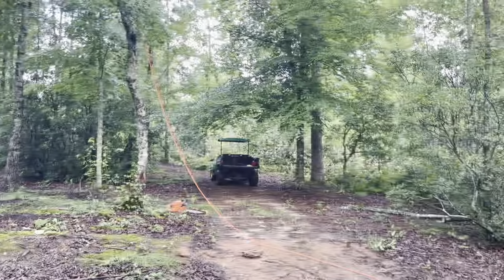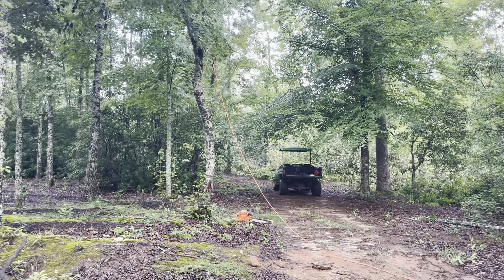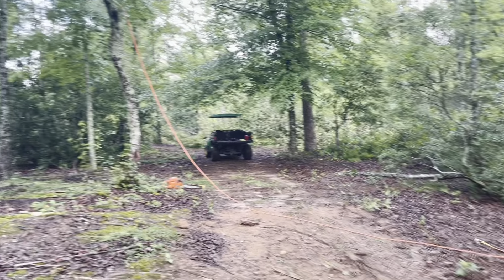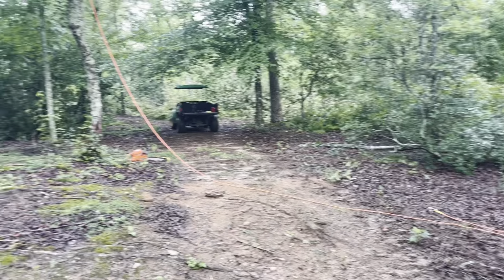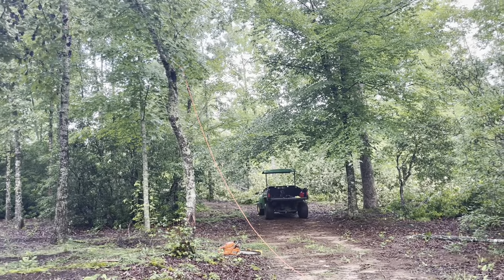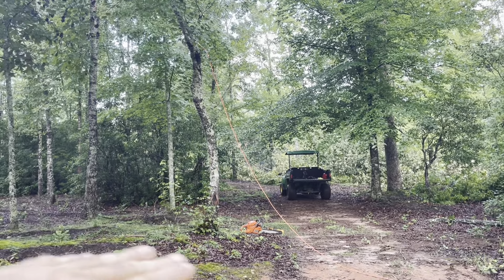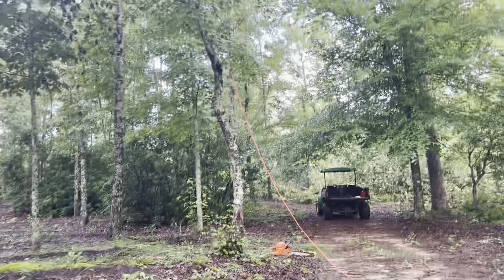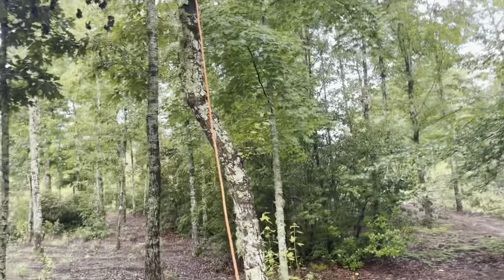The problem is we're going to have the forestry mulchers grinding over there, so I actually want to drop it that way across the path. You can see where the line is going — that's my throw rope for the grappling hook, and that's all I use it for. This tree is not very big, but if I just cut it it's going to fall the wrong way. So I want to cut it and then pull it — I just need a little bit of leverage. One quick toss with the grappling hook.